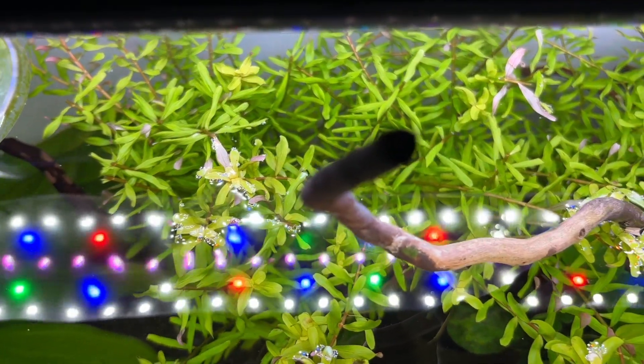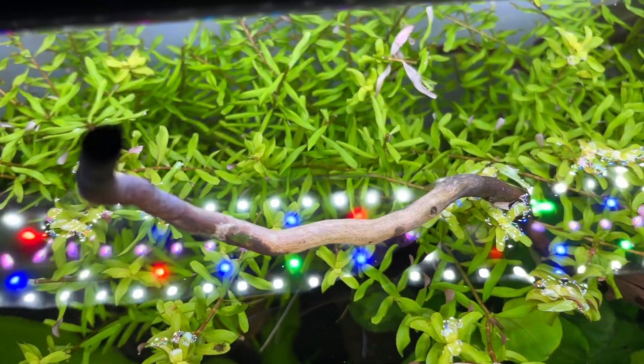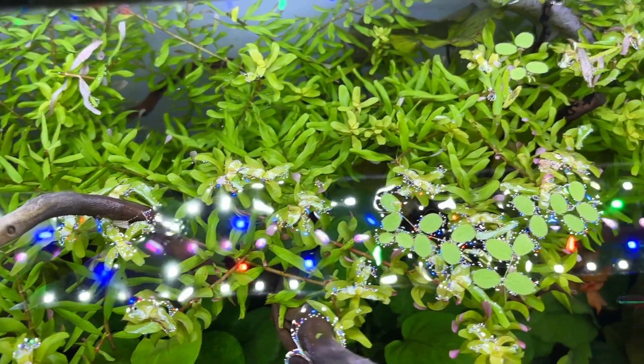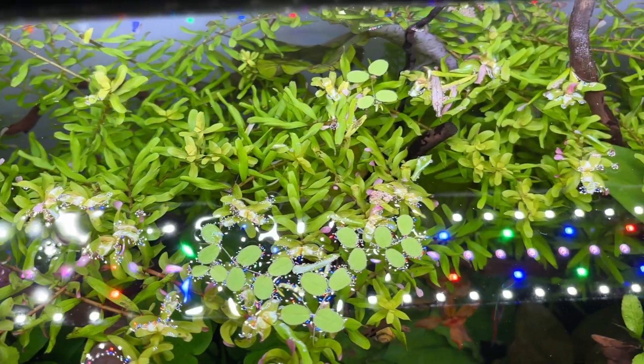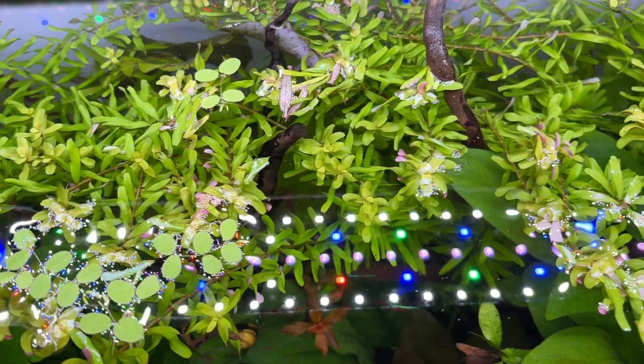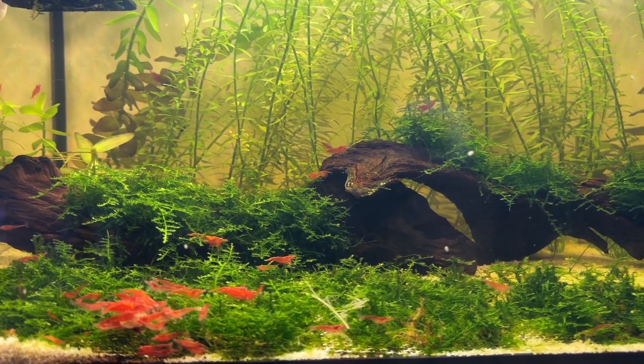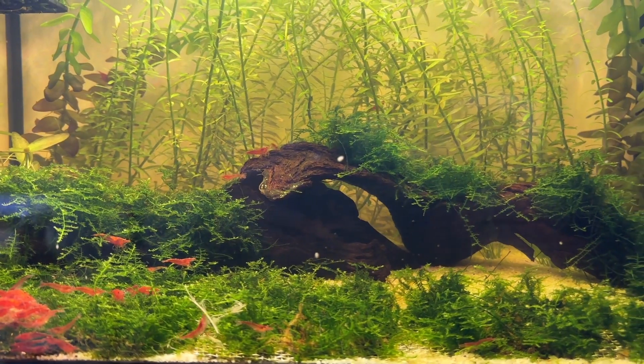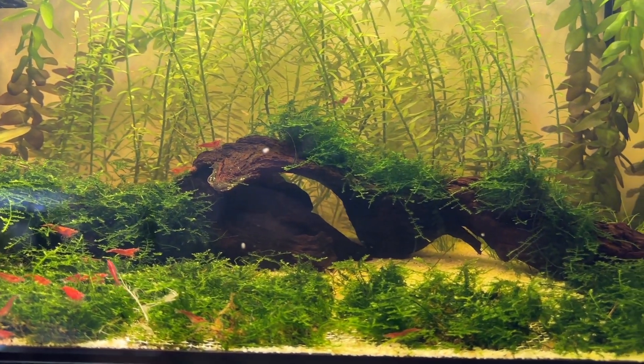I've also seen some people in other countries say that Rotala rotundifolia is commonly sold as Rotala indica, but here in the UK the plant labelling is pretty solid between the two plants. In my experience Rotala rotundifolia doesn't grow as quickly as any of the other stem plants featured in this video, but this can actually be an advantage.